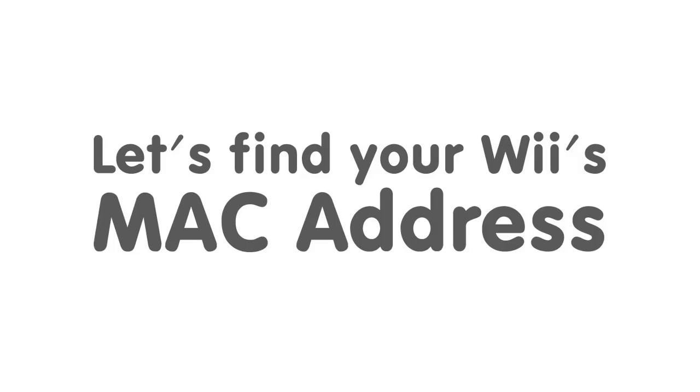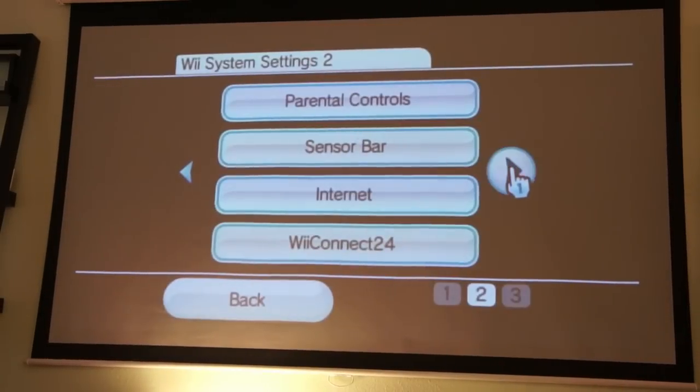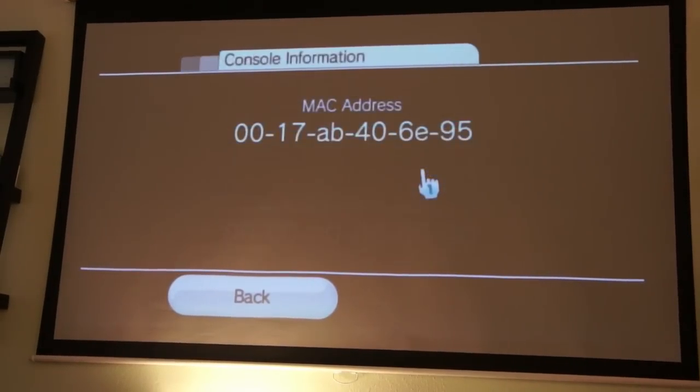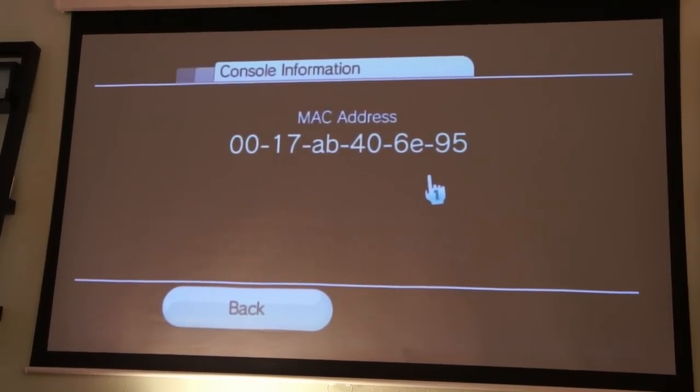First things first, we need to find your Wii's MAC address. Go to your Wii's home screen and click the Wii Options button. Once it loads, choose Wii Settings. From there, navigate to the second page and click the Internet button. Finally, click the Console button and you'll have your Wii's MAC address. Either write this down or just leave it up on the screen.